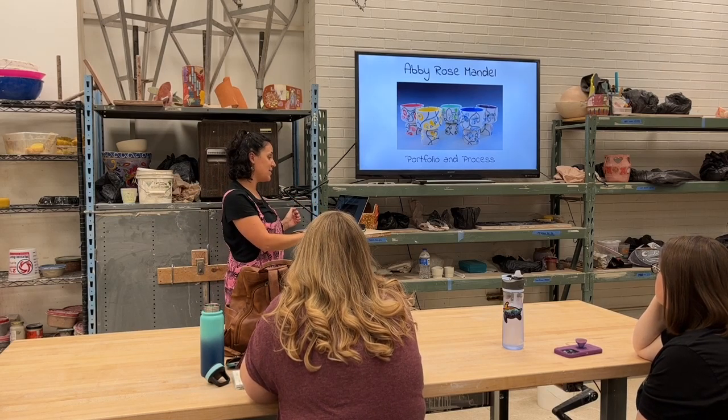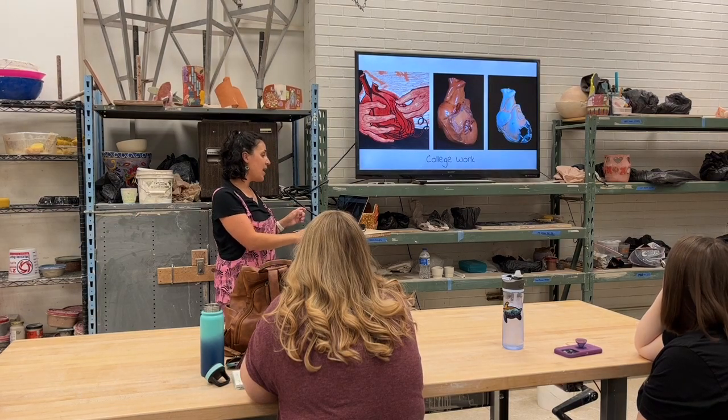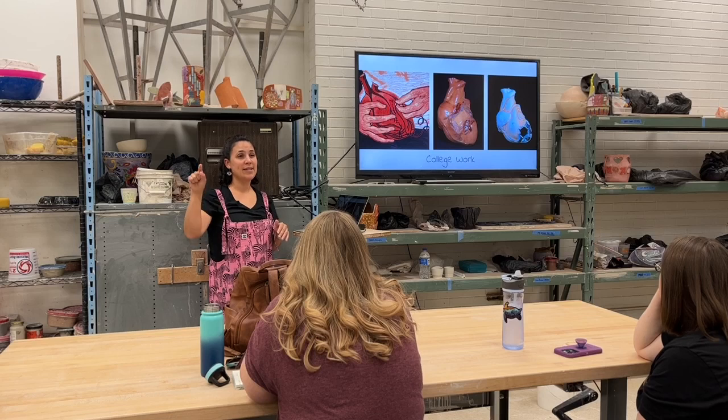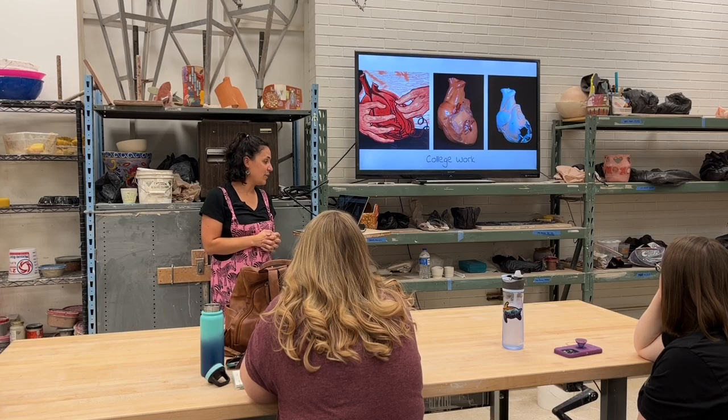When I moved to Austin — so this is some of my college work — and this kind of helps inform the design that's on the pieces. That's why I include that.